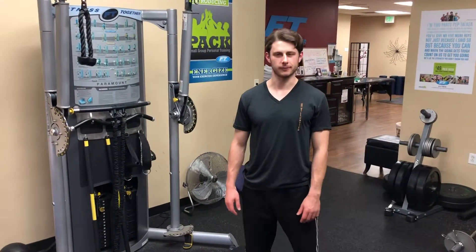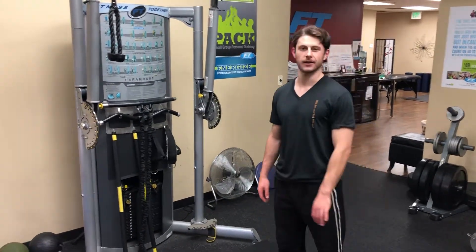TJ here, certified personal trainer at Fitness Together Point Loma. I'm going to show you guys a high to low chop.